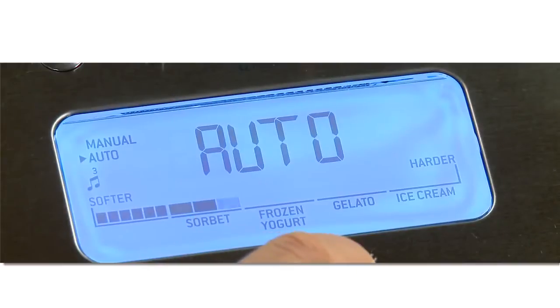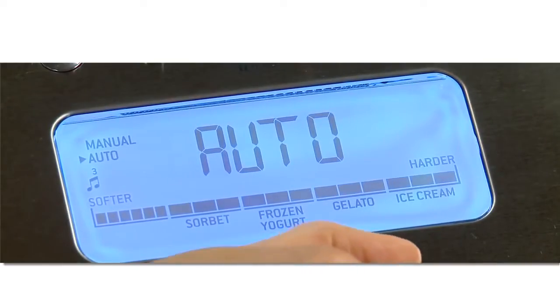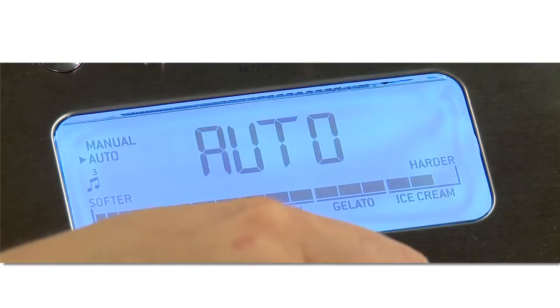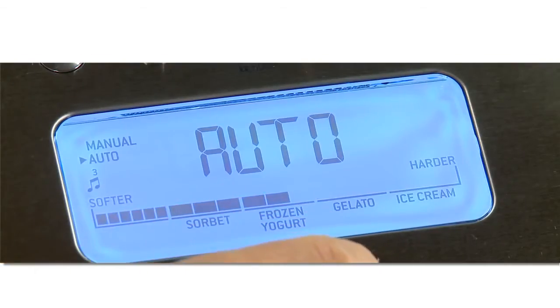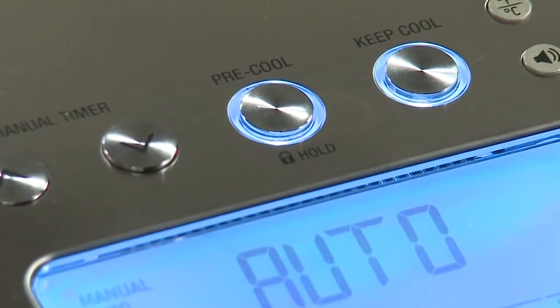Then choose from the 12 hardness settings. Turn the dial to the right for harder textured desserts like gelato or ice cream, and dial to the left for softer sorbet and this frozen yoghurt. If you want it tailored to your preferred consistency or for a pre-timed recipe, you can mix in manual mode. The optional pre-cool function can be used before both manual and automatic settings and only takes about 10 minutes to cool.